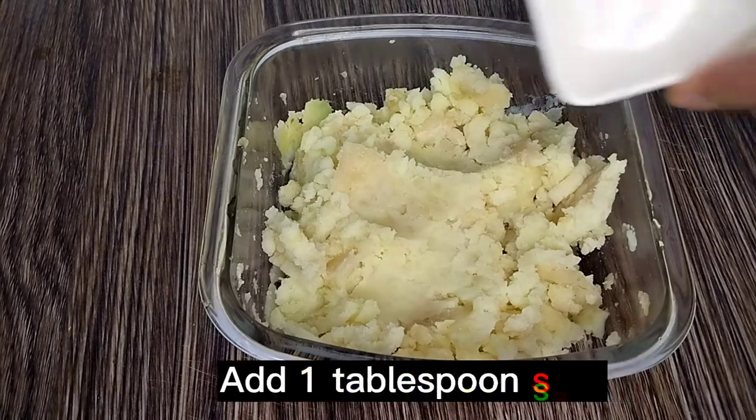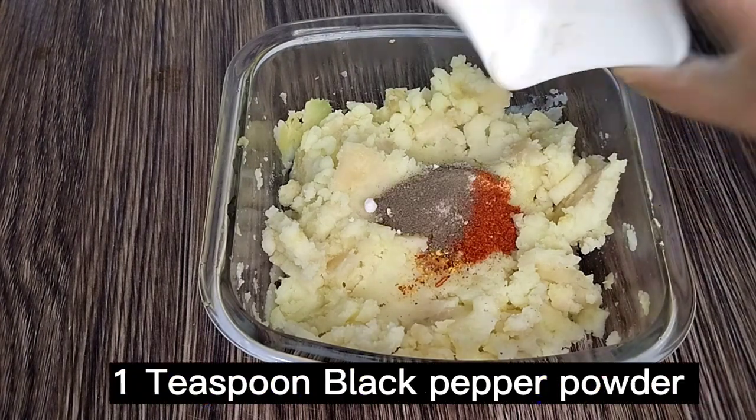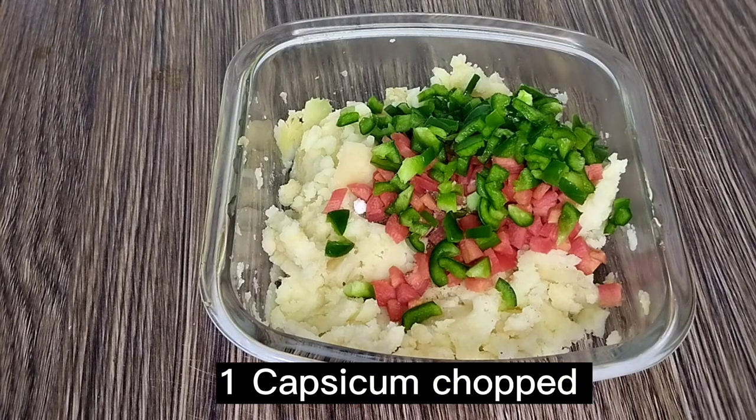Add one tablespoon salt, one teaspoon chili flakes, and paprika powder, one teaspoon black pepper powder, one carrot chopped, and one capsicum chopped.